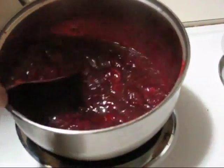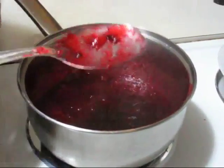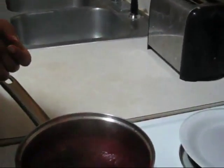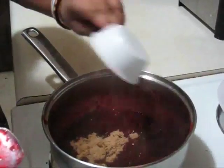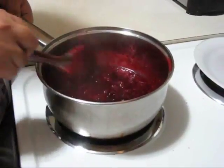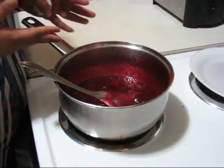So this is totally ready. You can see the thickness. Now I am going to taste it. I think I should add some more sugar, so again I am adding just one third cup of brown sugar. Now this is totally ready, and here you can also use your favorite dry foods.